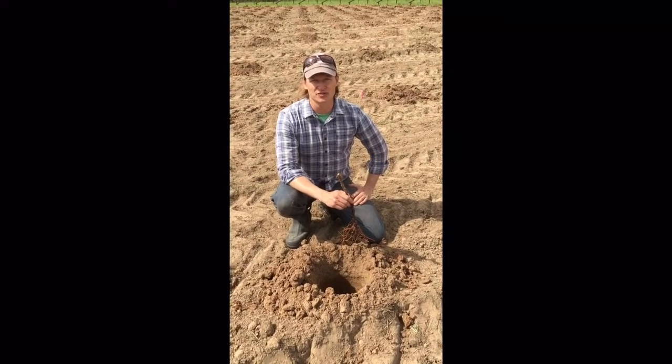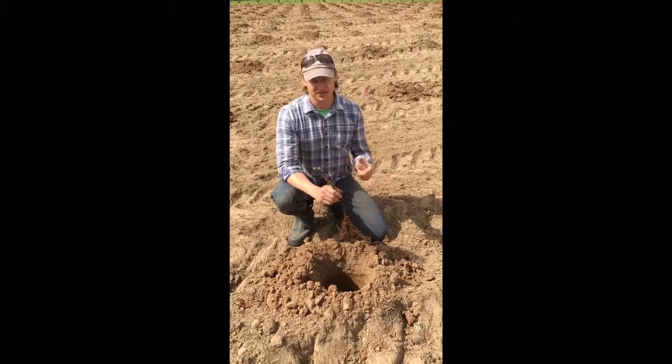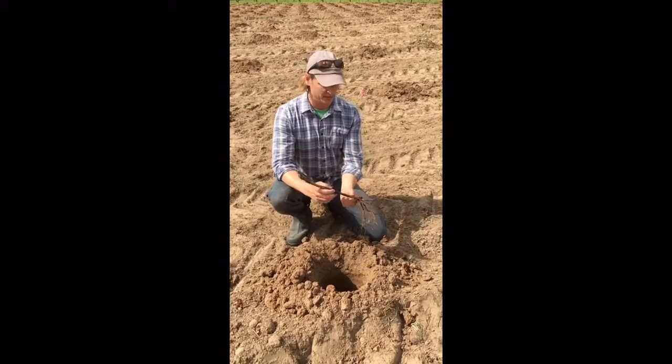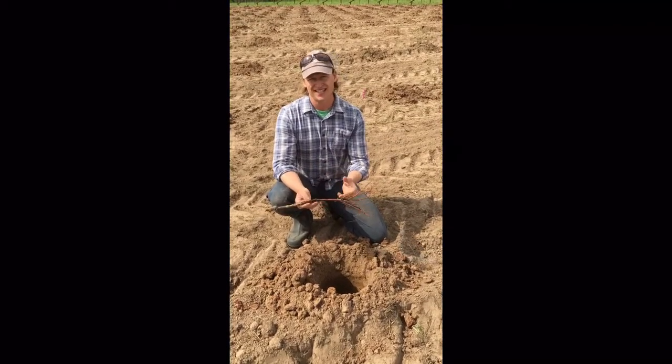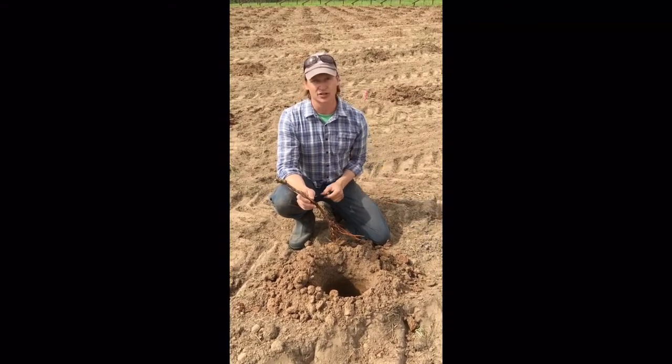Hi, this is Fritz Westover with Westover Viticulture, and today we're planting dormant grafted grape vines. This is Tempranillo on 1103P rootstock. It's a bare-rooted vine, and this is kind of a deluxe version of how to plant by hand with a pre-augered hole.